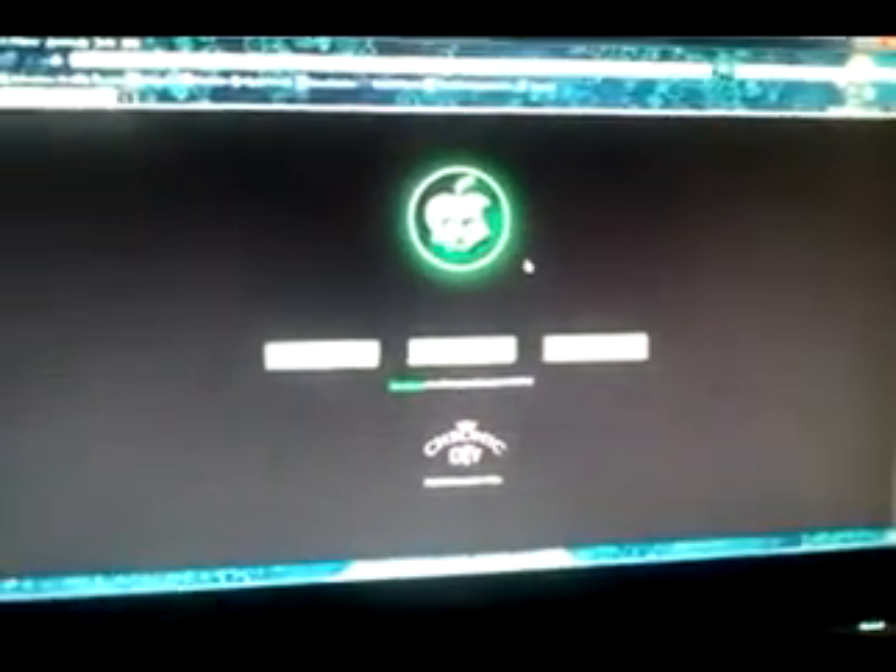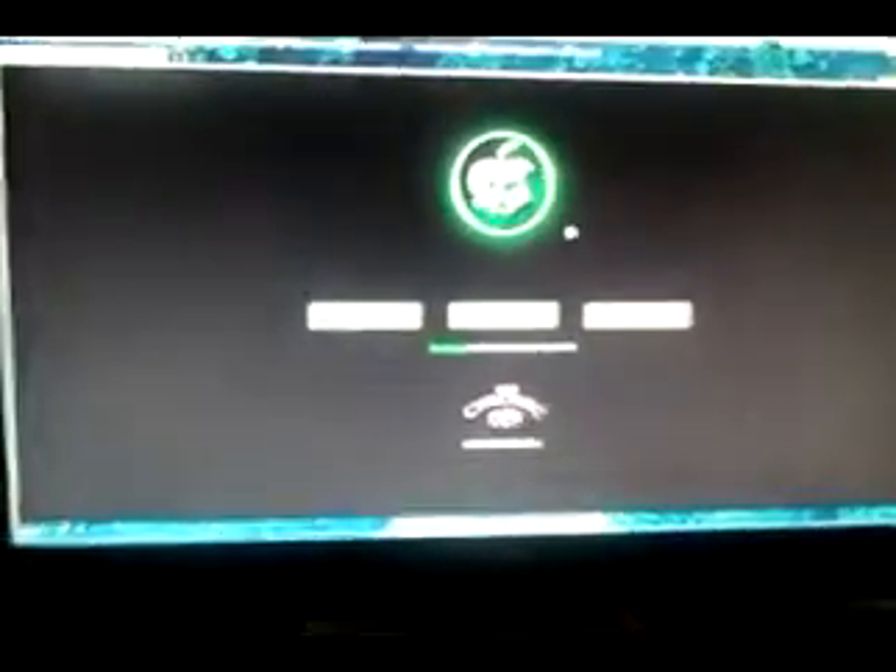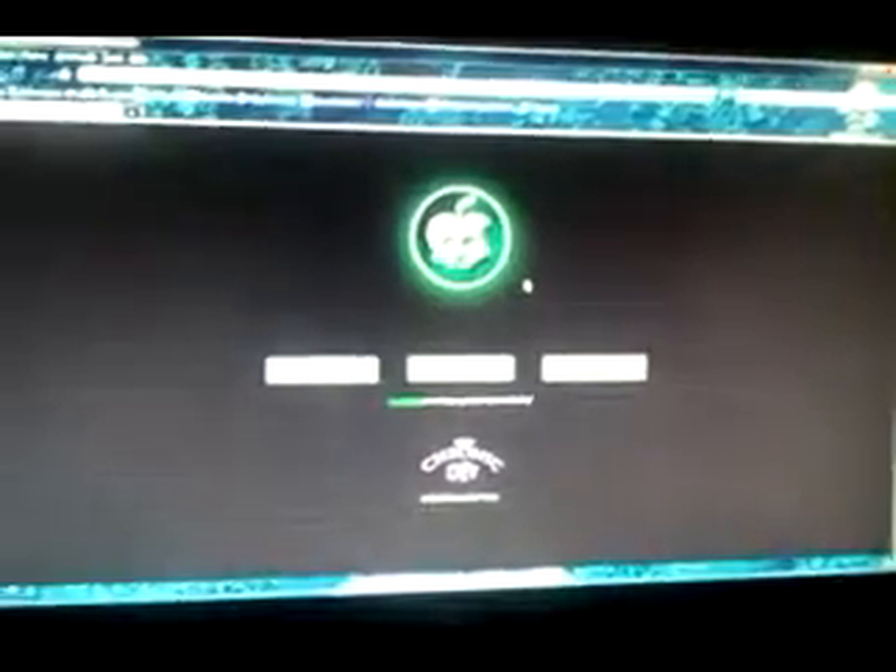So first, you go to your web browser and you type in 'greenpois0n' — the first one on the list — and then you're going to come to the screen. By the way, all links will be in the description as well as the annotation.